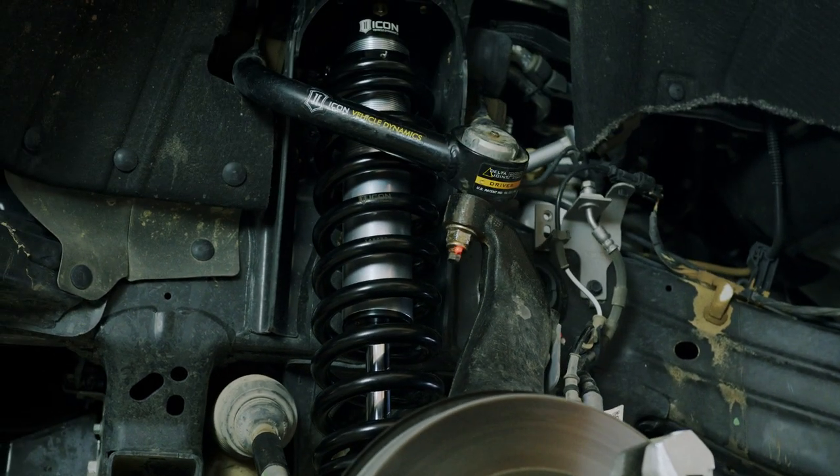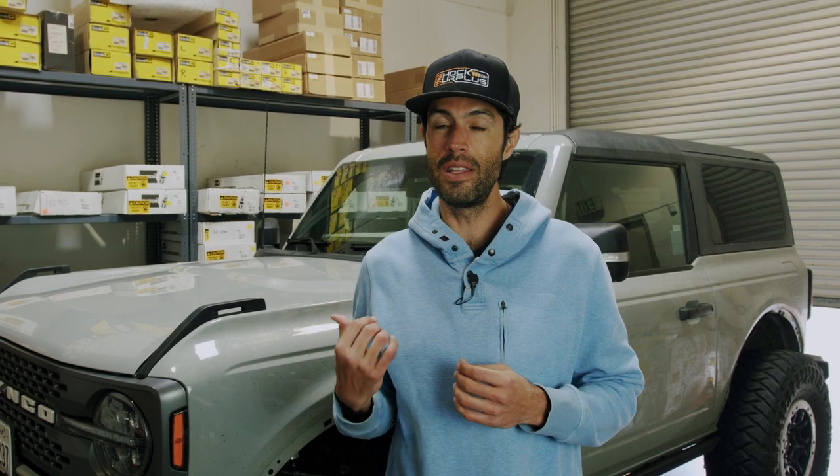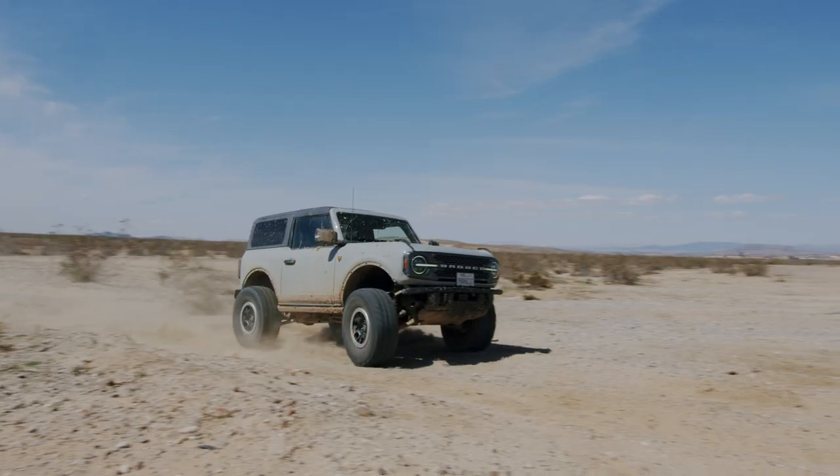The Icon 2.5 inch coilovers are now on the Bronco, so we're gonna take it through the dirt. We're expected to hit speeds of 40, 50, 60, 70 miles an hour pretty easily in this setup. The terrain is gonna get pretty gnarly and we have high expectations out of the Icon product based on all of our prior experiences with the Tacoma and the 4Runner. We'll see how it feels and we're bringing that review to you extremely soon. Thanks so much for watching and we'll catch you guys on the trail.